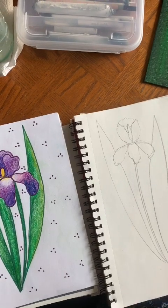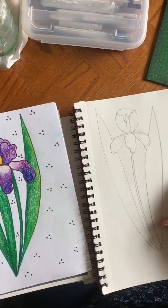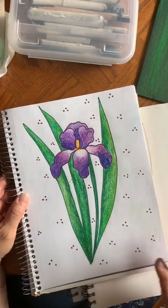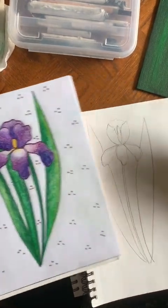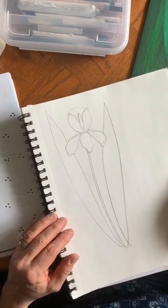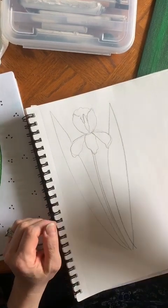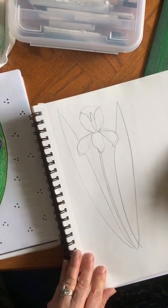If you are a younger student or fairly new to art and you just want to do one iris, here's an example of a drawing I did of just one iris with a fun little background. If you're a more experienced student — an art four student — I'd like you to draw at least three irises, and it would be nice to have them leaning in different directions, not all in a straight line, just to give it a little more interest.